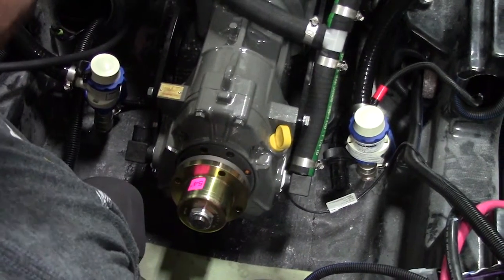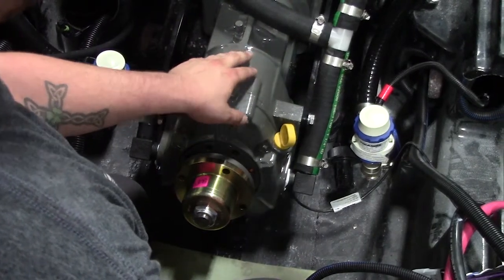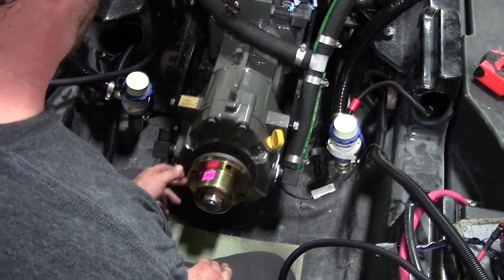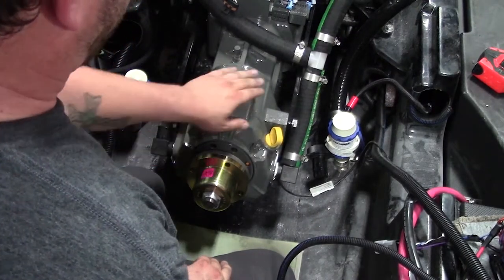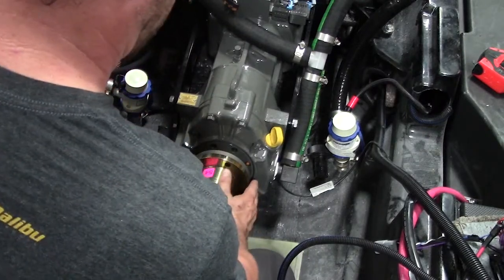Note that when you move the front of the engine, you're also going to have to move the transmission in order to compensate for the movement. So if you have a gap on the starboard side of the coupler — say in the 9 o'clock position — you move the front of the engine starboard in order to close that gap, and you will also have to move the transmission starboard to keep your side-to-side correct.